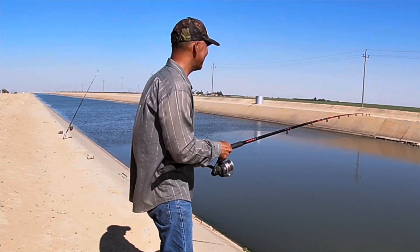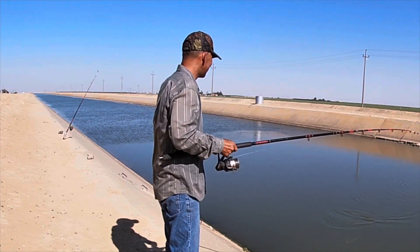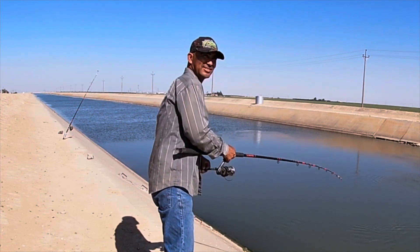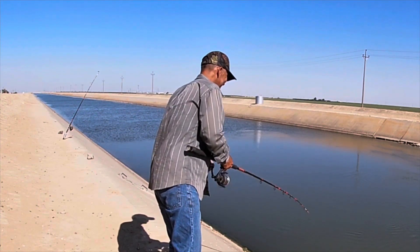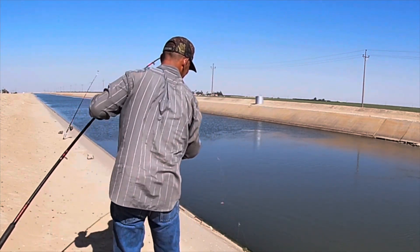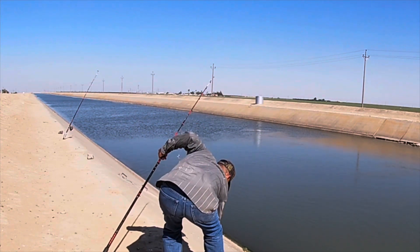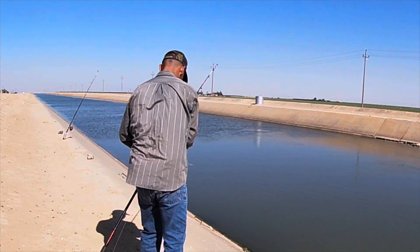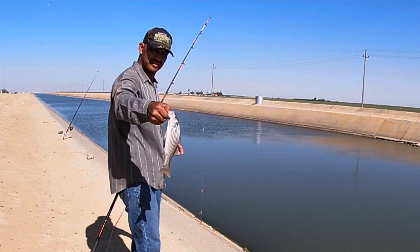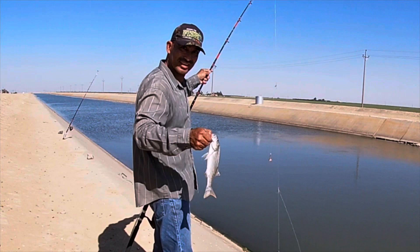We have a striper on chicken liver. Chicken liver on one rod, striper bait on the other.